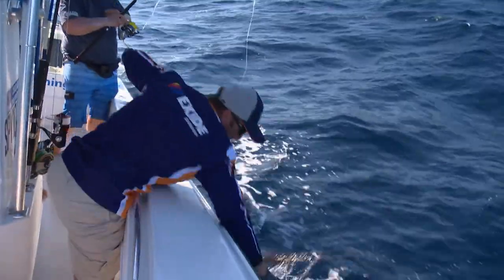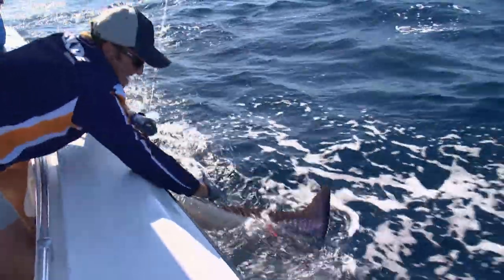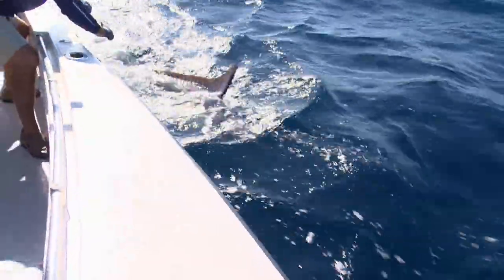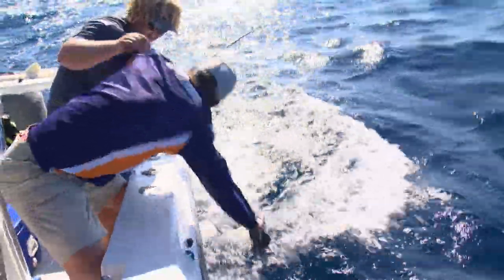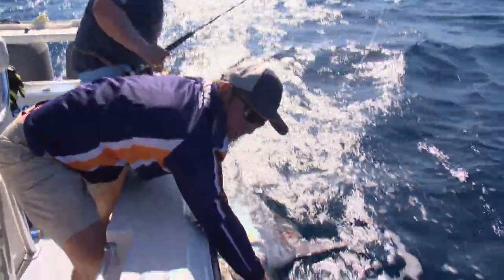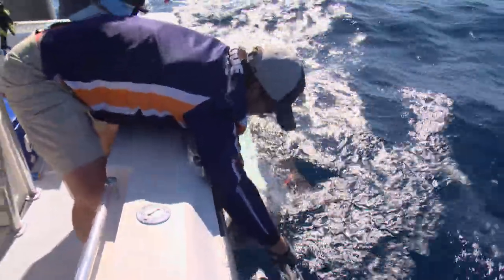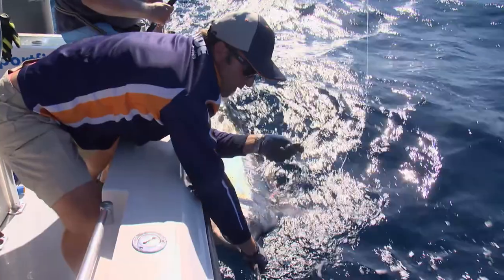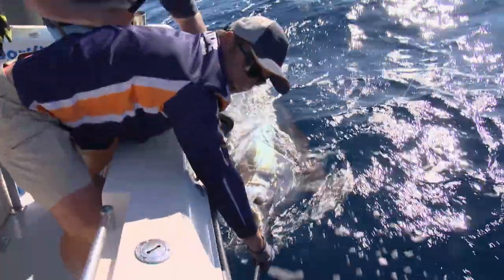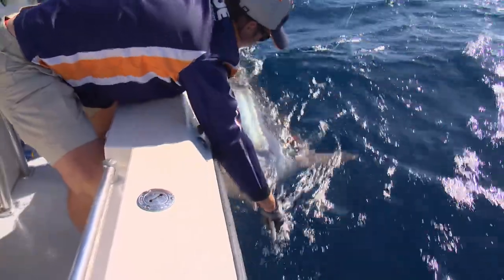Tag's in. I'll be honest with you, that is far bigger than 70 kilos. Look at the big shoulders on that girl. And see, that's what I was just talking about with those circle hooks - right in the corner, came out beautifully. So we're not going to have to cut this hook and leave it inside her. She's going to be just fine. She's got the tag in her for conservation reasons.